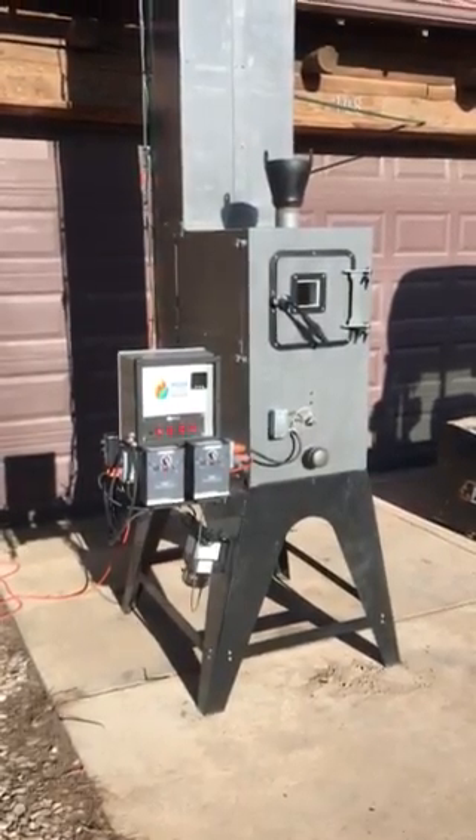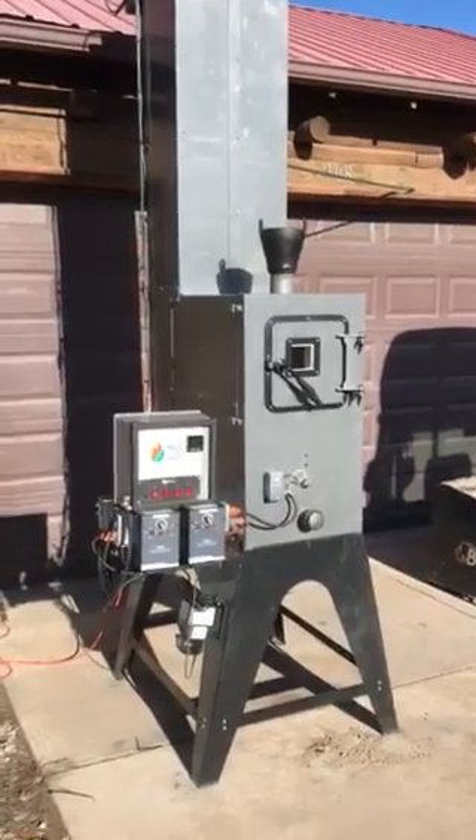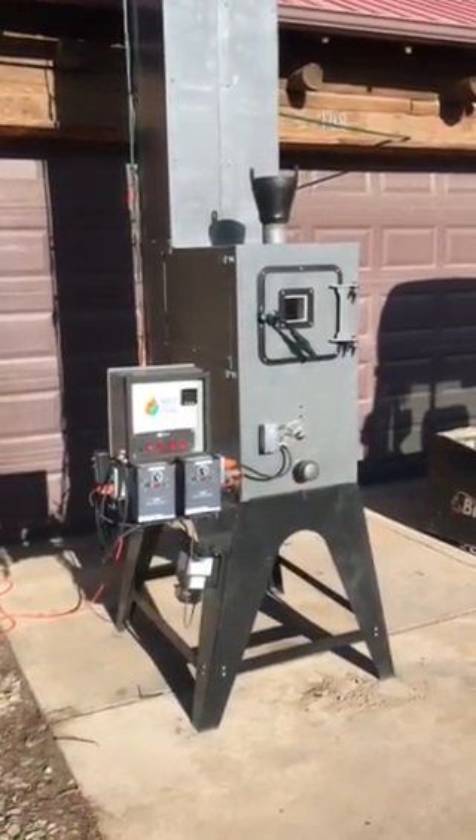We're out at Yates with High Plains Biochar here. I want to show you guys the Rocket Char 301. This is our latest biochar manufacturing technology that we're developing.